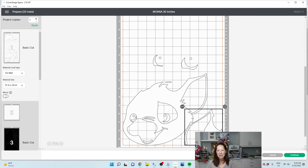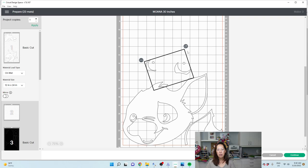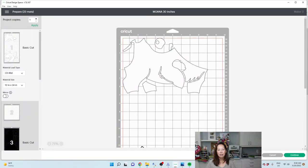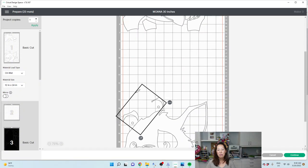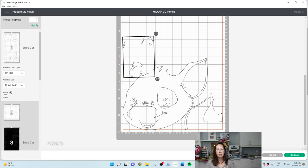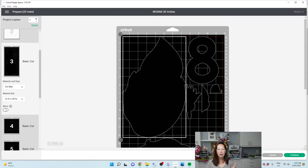Actually we could do this — this is better because this will give us all this scrap up here. This little guy is ruining it for me. It would be better if this was sliced apart — this little guy could be down here. We would have a lot of usable scrap for next time. This would be more usable. So there's our white — two 12 by 12 pieces of cardstock. Let's look at our black.